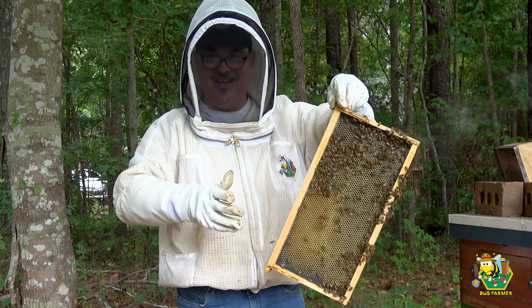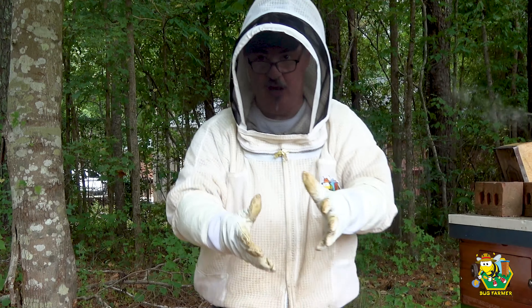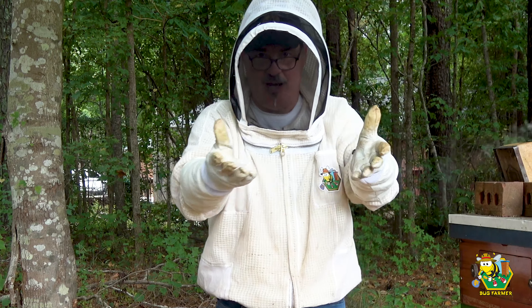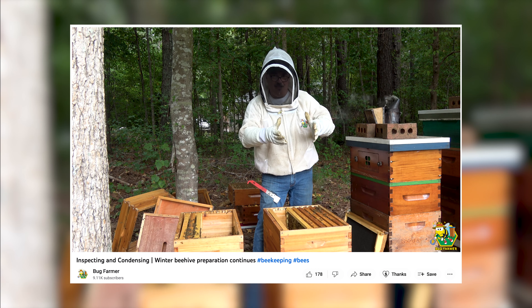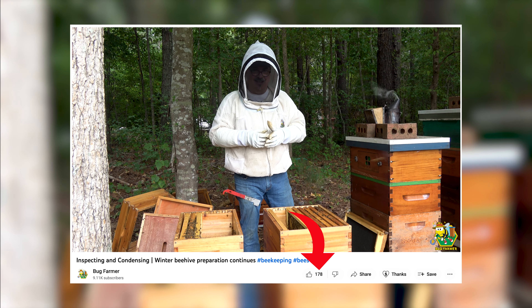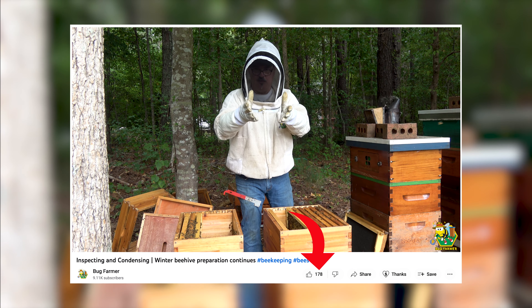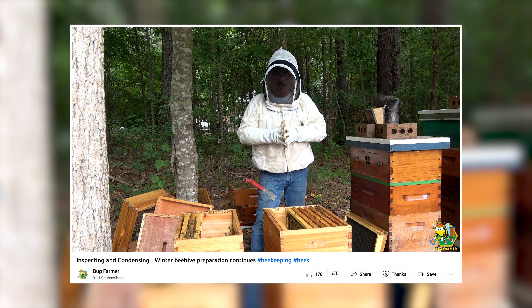Let me ask a favor. I know this isn't the most exciting video you've seen all day — sometimes videos here are exciting, sometimes not. Maybe there are people out there thinking about becoming beekeepers who want to see what it's all about. If you stopped in and you think you like the channel, do me a favor and hit the like button. It really helps get this video pushed out there. I've been doing this for four or five years now, really trying to build the channel, and I can't do it without your help.